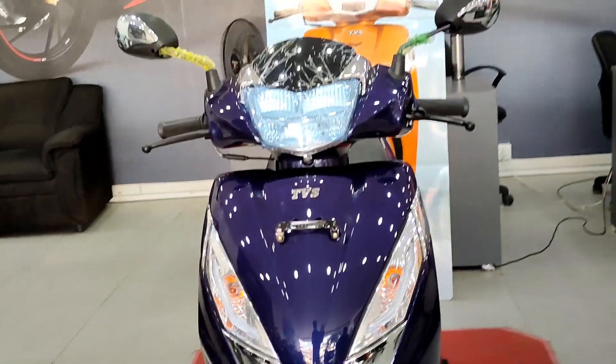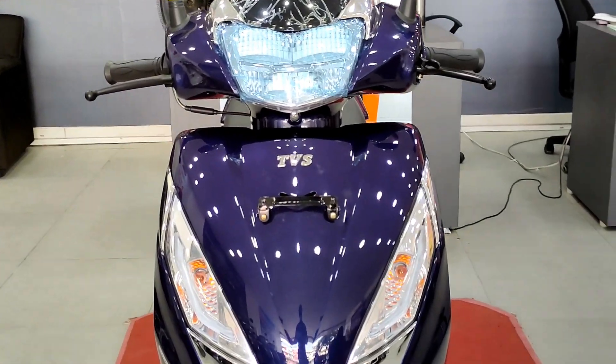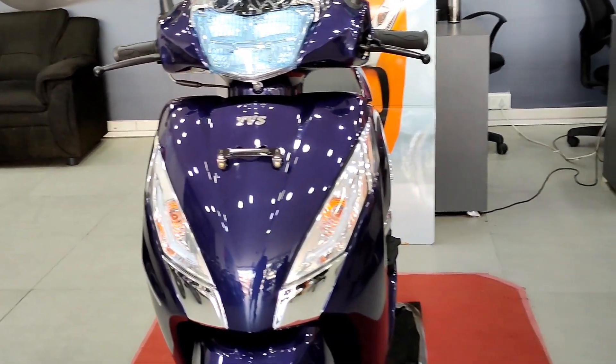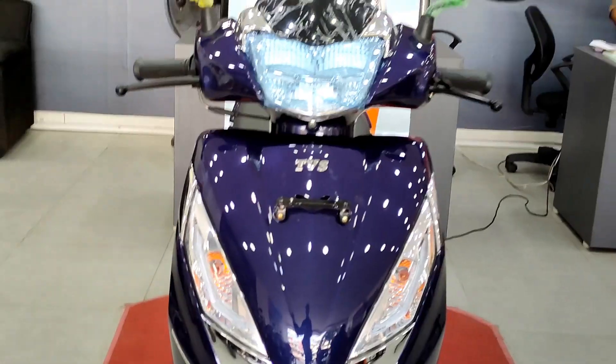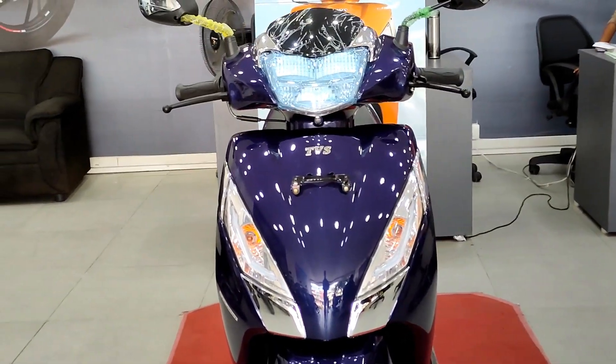Let's get started. This is the TVS Jupiter 125 BA6 variant. The on-road price is 1.04 lakh. In this scooter you have three variants: drum, disc, and drum.